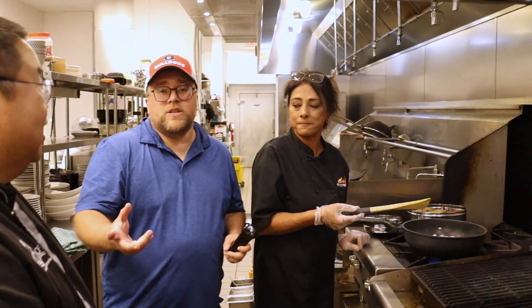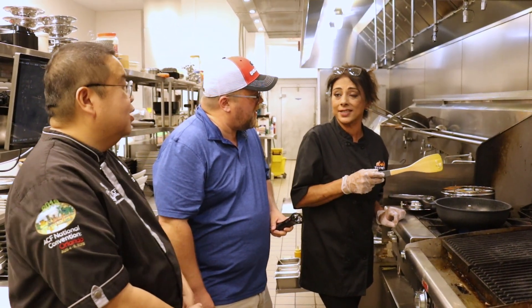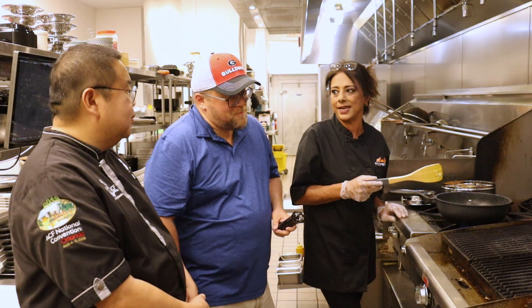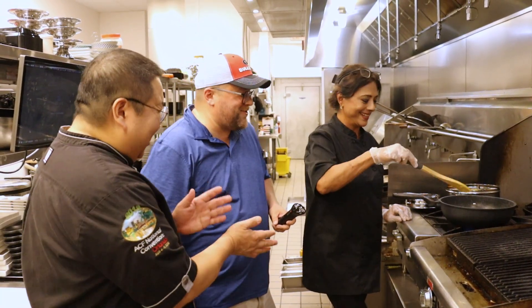Most of the Indian folks I know would say that the Indian food in England may even be better than what you find in India. I would definitely say that — I've been all over India, and hands down, Indian food in England is so much better than the food in India. That's my opinion. That's a reason for a trip — any excuse for a trip.